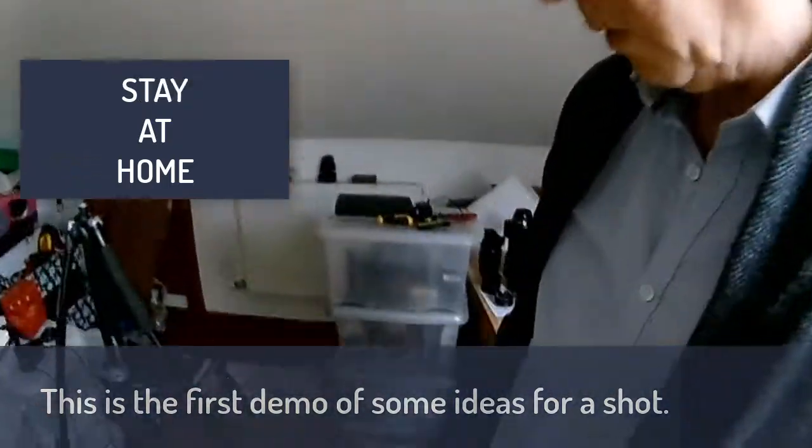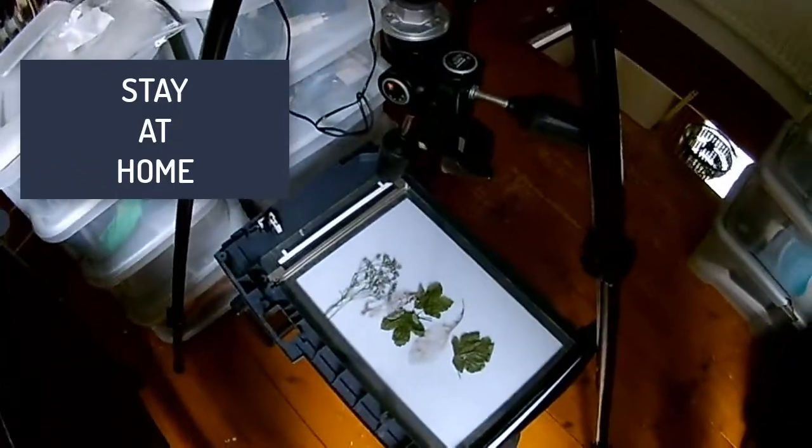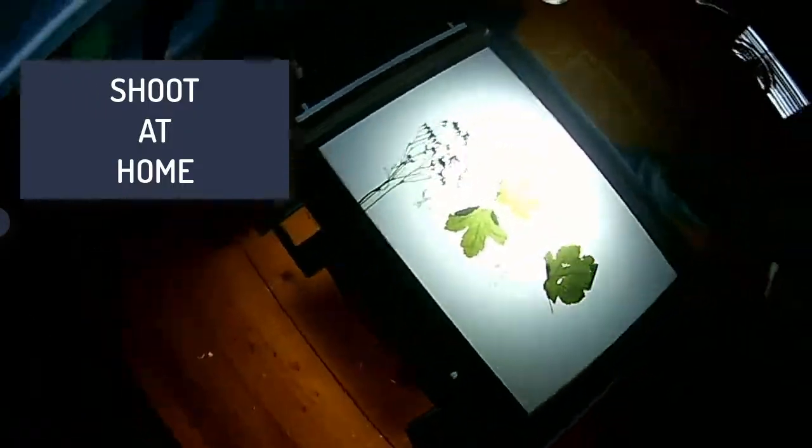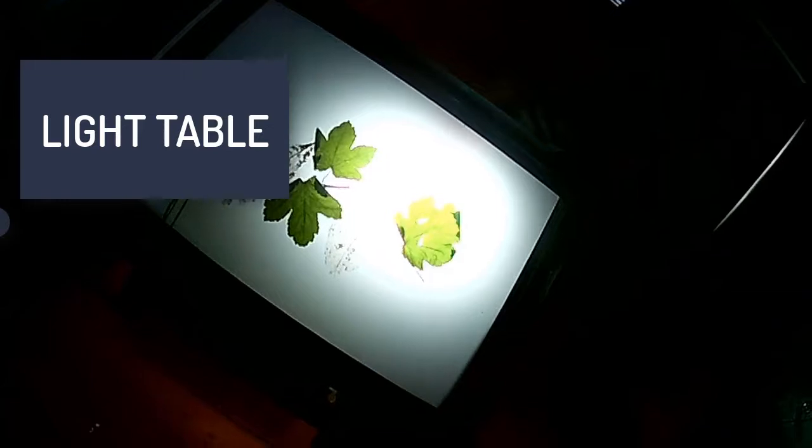This is an example of what we're watching — we have a light table, and this is just a very basic construction. I put a light behind it so you can see what's happening, and basically we're just illuminating whatever we put on top of the table.